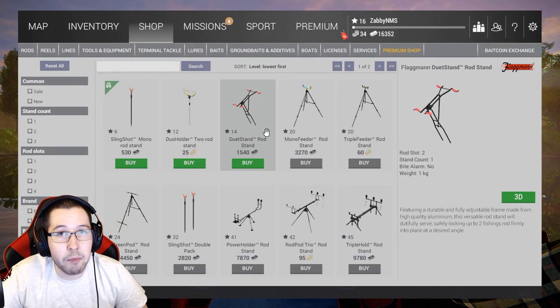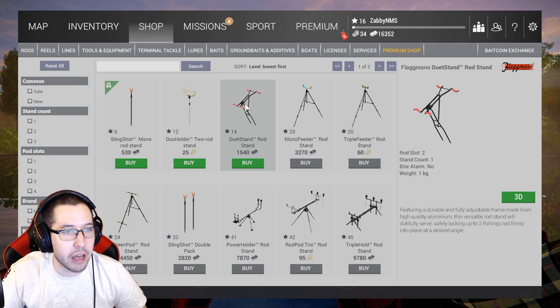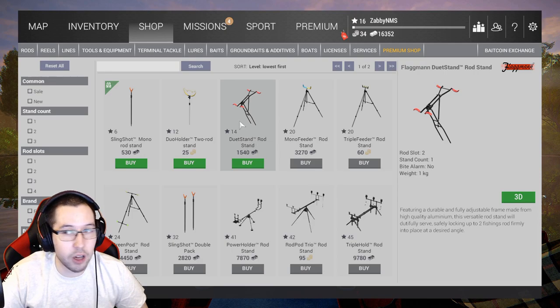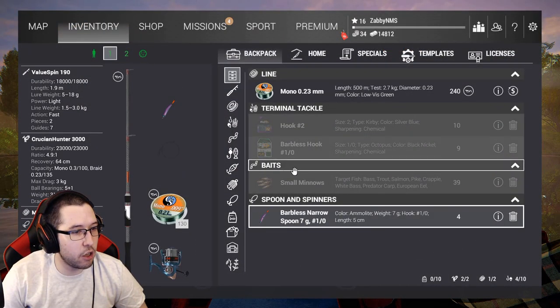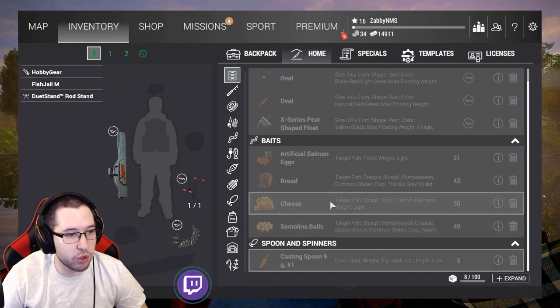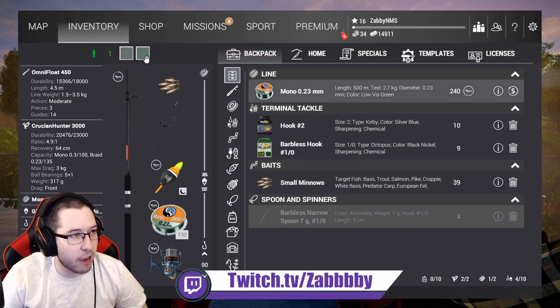One thing we're buying right away is another rod stand. We want to progress through the game as quick as possible, and with no money spent we're doing things a bit differently. Going ahead and buying the duet rod stand — level 14, 1500 bucks, not a bad price. Let's equip that and sell our single one, which is only worth 99 bucks.